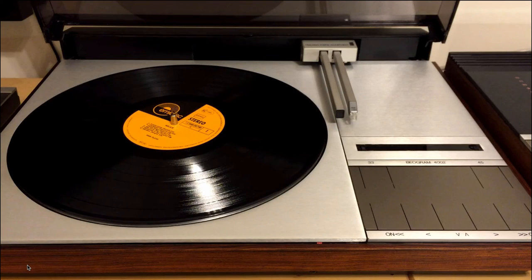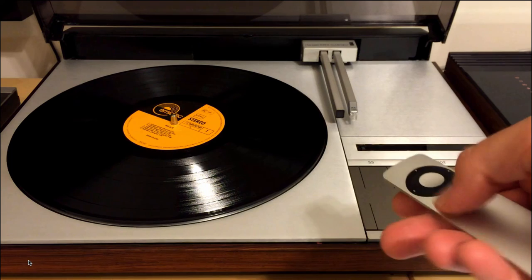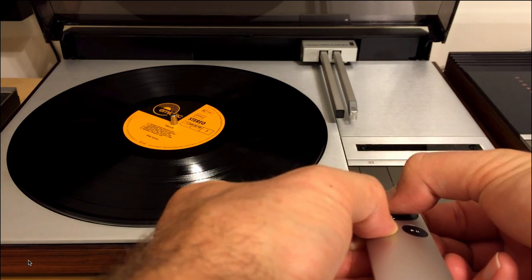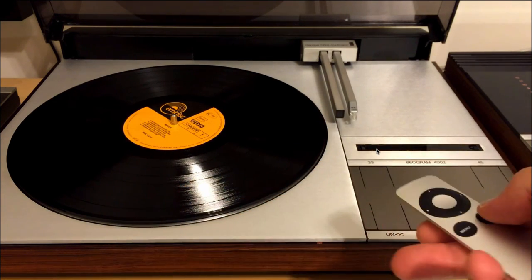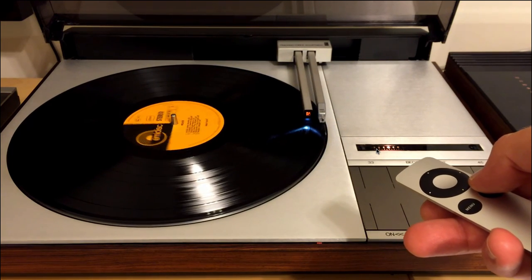And finally, a demonstration of the pairing mechanism. So we start out with a remote control that is not paired, and so nothing happens. Now pressing the Menu and Select buttons together for about 6 seconds, until the 33 indicator lights up briefly — the remote control is paired with the Commander.